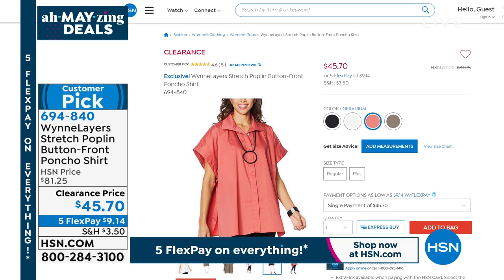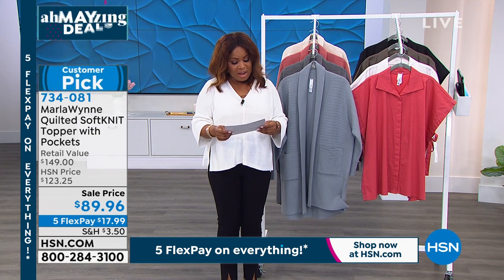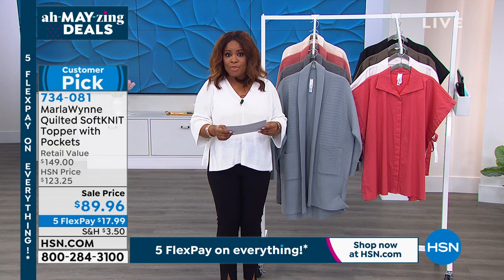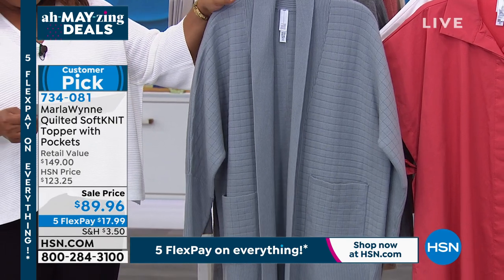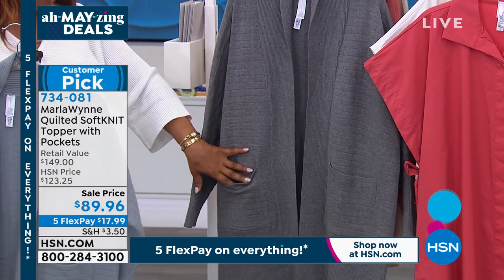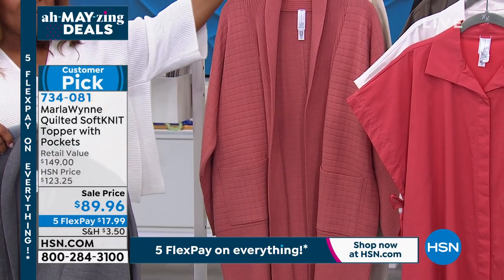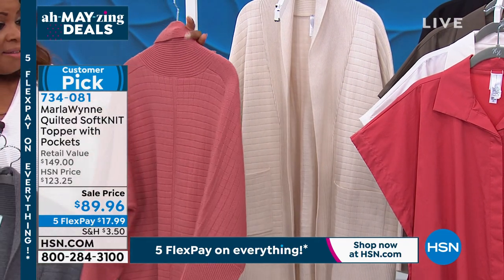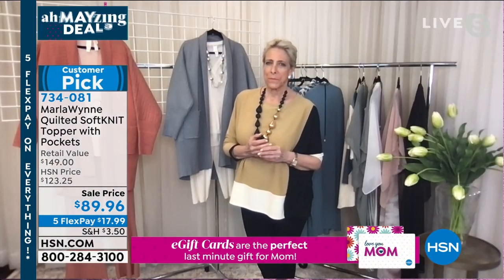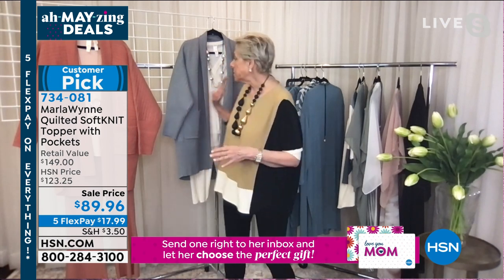Moving on to the topper — another sale and customer pick! Originally $123 — now $89.96. Offered extra small through 3X, 32 inches in length. Another on-sale piece. Colors: sea mist gray, heather gray, canyon rose, and green. Marla, we rarely have your items on sale, which is really great. I'm going to slip this on — this is a really unusual sweater knit, almost like quilting in the stitch.